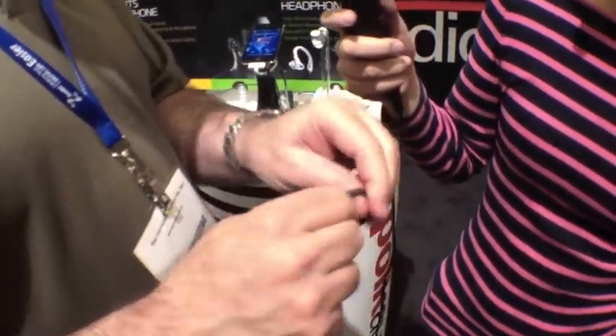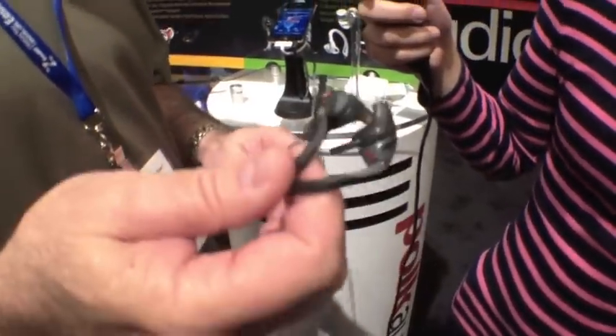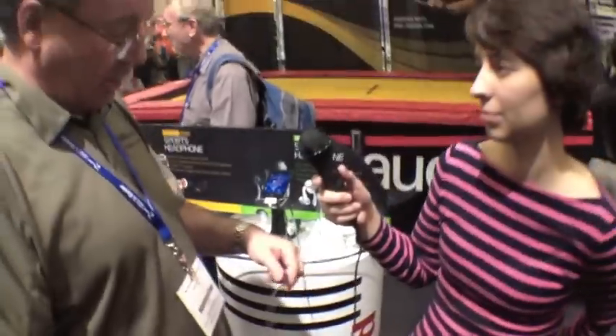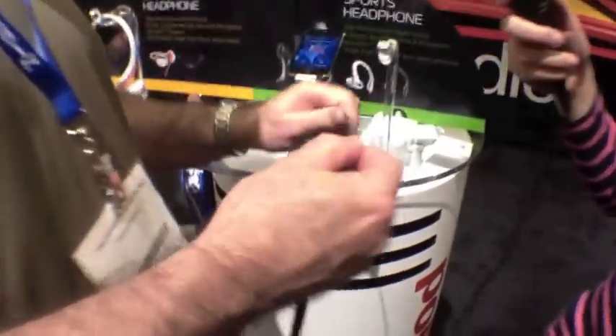Most of our competitors simply go to China and go to a factory and slap a logo on a product. We've designed these by the people at Polk Audio. If you take a look at the cable we use, it's a flat, planar cable which never gets tangled up.